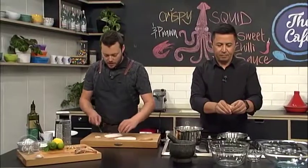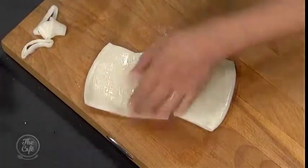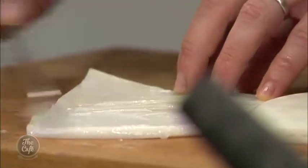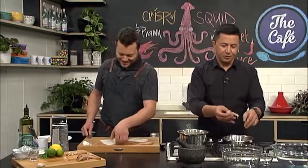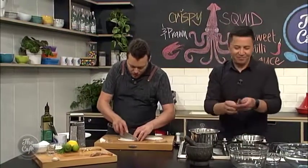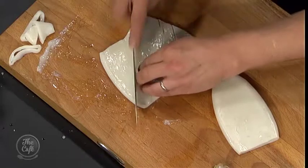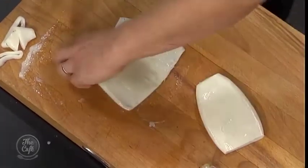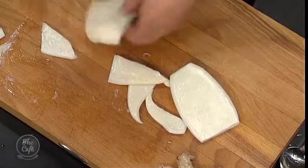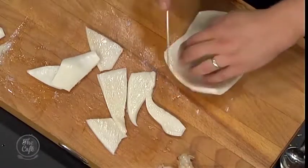For the squid tube, trim the ends off and square off the sides. Cut it in half. Then give it a little scrape to get any excess membrane or bits off. The secret is to lightly score the underside — sharp knife, not going all the way through. This is going to help it curl, tenderise, and cook faster, and you'll get a nice juicy piece of squid. Do the same on the other side, take it off, give it a good score.